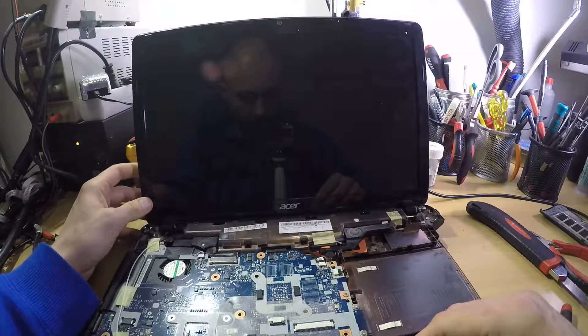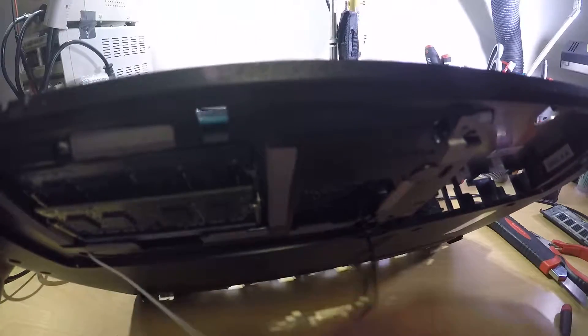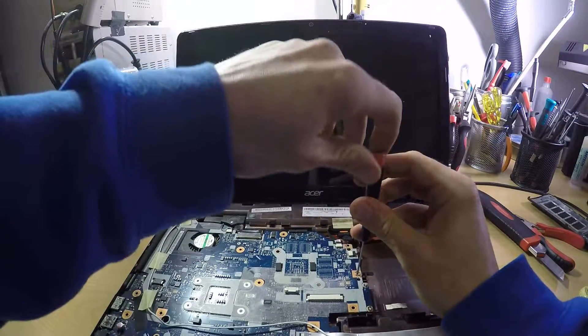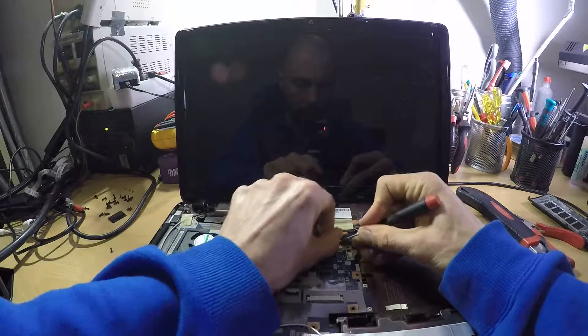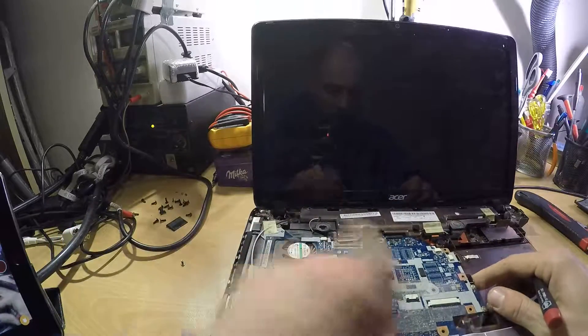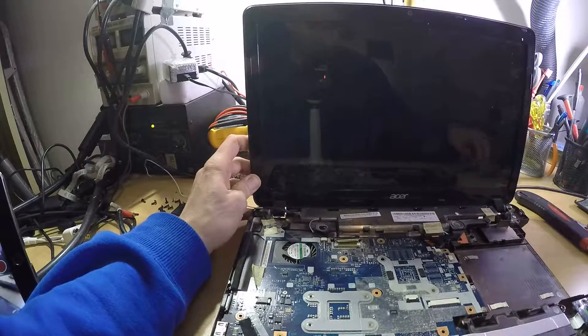I will be removing the cables for the wireless, and these need to be removed as well. Just pull this thing up, disconnect this and remove it — there should be just one where the arrow is. That should do the trick on removing the motherboard. Of course you will need to remove these two connectors; these are the speakers and microphone. Press it up — this is the display connector.